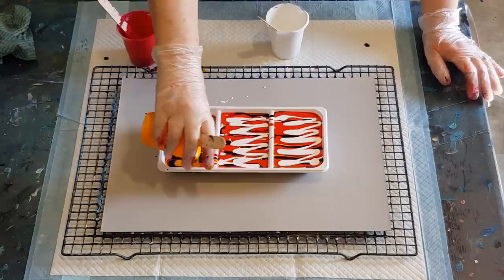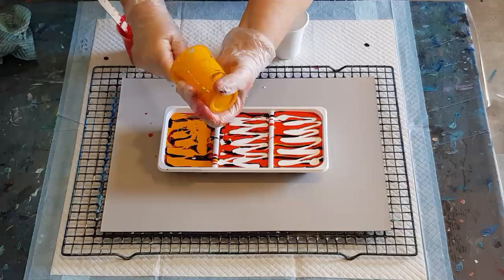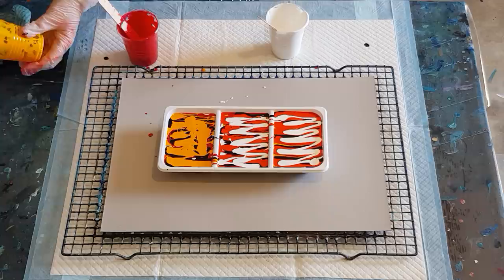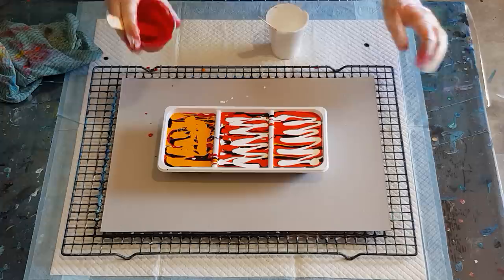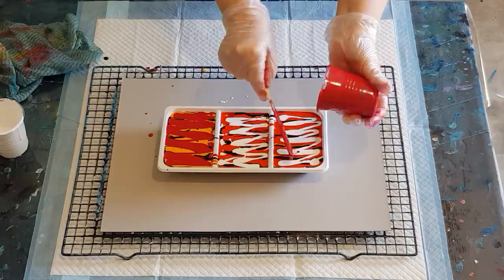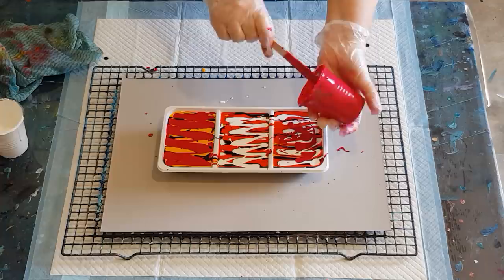I've only got the darker orange in those two, so I'll have to finish with the lighter yellowy orange in this one — that's okay. I'll put some white on top of that one. Actually, I've used up all my black, so I'll have to put the red here — most of it — and just a little bit here to finish it off. Whoops — slippery when wet!